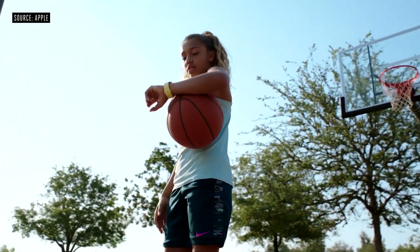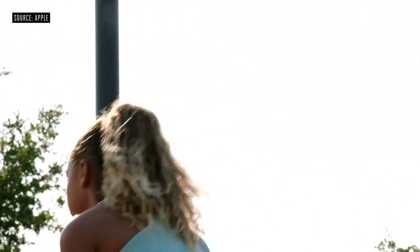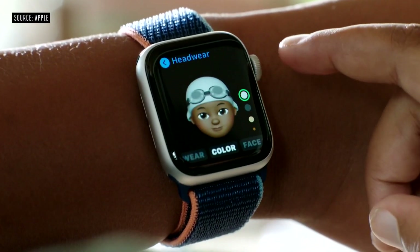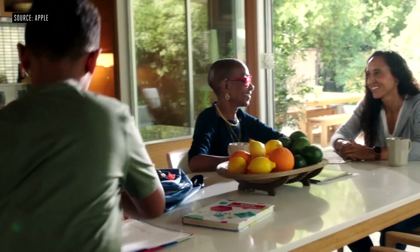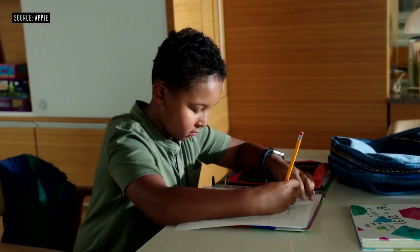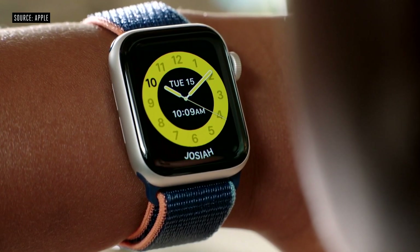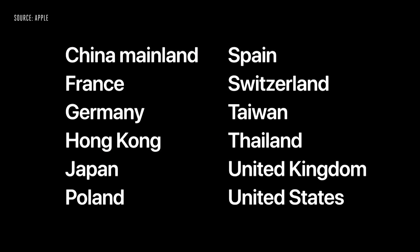To help them stay active, kids can now track Move Minutes and use all the other great features of activity and workout in a way that works best for them. Kids can create a Memoji with just their watch and share it as stickers in messages or in the new Memoji watch face. The new school time mode helps kids stay focused with do not disturb, restricted interaction, and a distinctive look which teachers or parents can recognize at a glance. Family Setup requires a cellular model of Apple Watch Series 4 and later, and will be available at launch with select carrier partners in regions around the world, with more coming later this year.